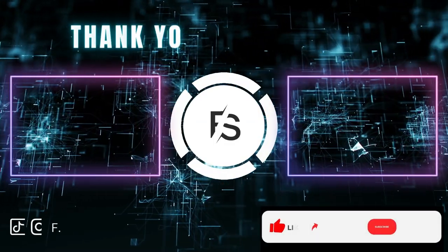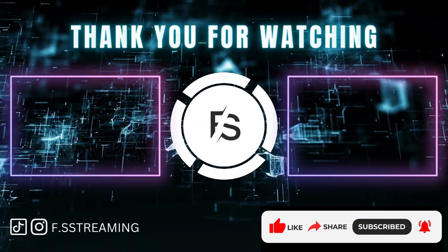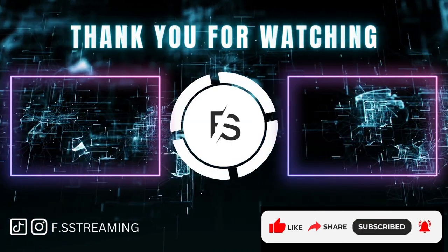Thank you for watching. Don't forget to like, subscribe, and ring the bell notifications to be updated when we post new videos.